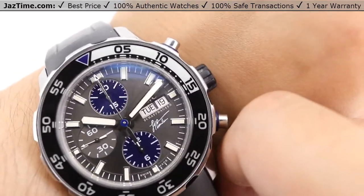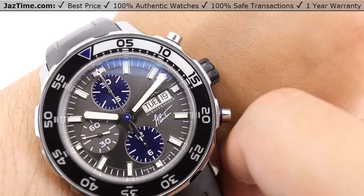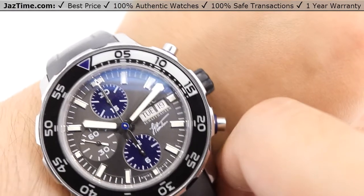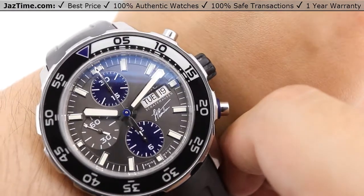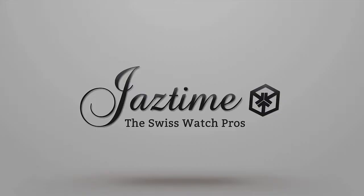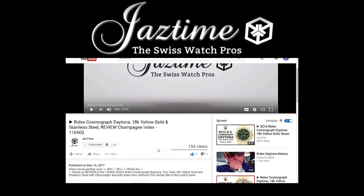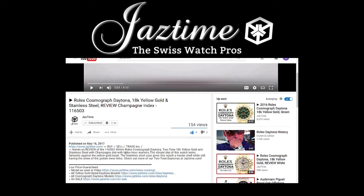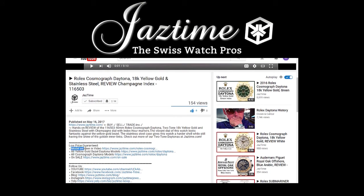If you're interested in this watch or any other watch for the lowest possible price, check out our website JazTime.com, where the lowest price is guaranteed. If you liked our video, please like, comment, and subscribe below. Thanks for watching — hope to see you guys soon. If you want to find out more about the watch you just saw, click below on 'show more' to see the full description, then check the link next to 'model as seen in video' to get to the proper page with all the details.